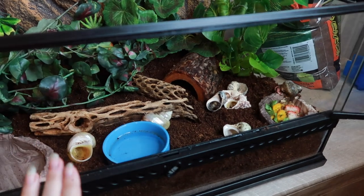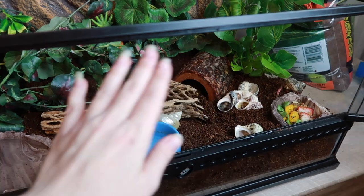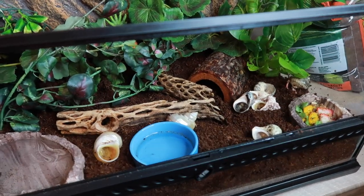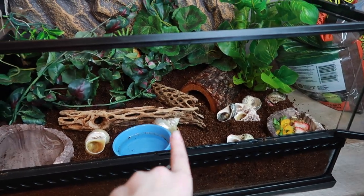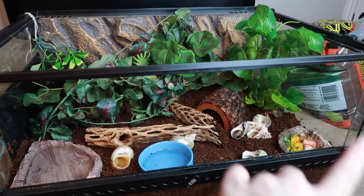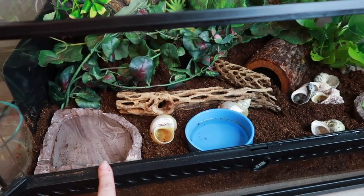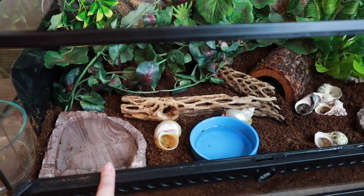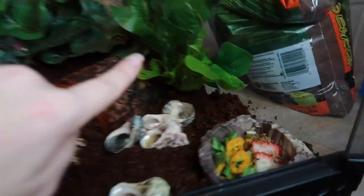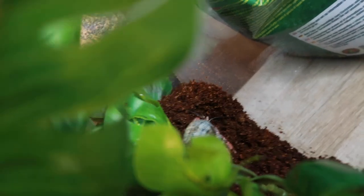Hermit crabs absolutely love whenever you change things in their enclosure. Obviously you want to make sure not to stress them, but they really do love exploring new territory. I think they're going to love exploring in here and getting to know where everything is. You can see they're really small - SpongeBob is my bigger one and he's quickly growing. He just molted again, but they still have tons of room. You can see their water dish is massive compared to them, but I'm glad I got a deep water dish so they'll be able to soak. Gunner is already going to the back to hide and dig in.